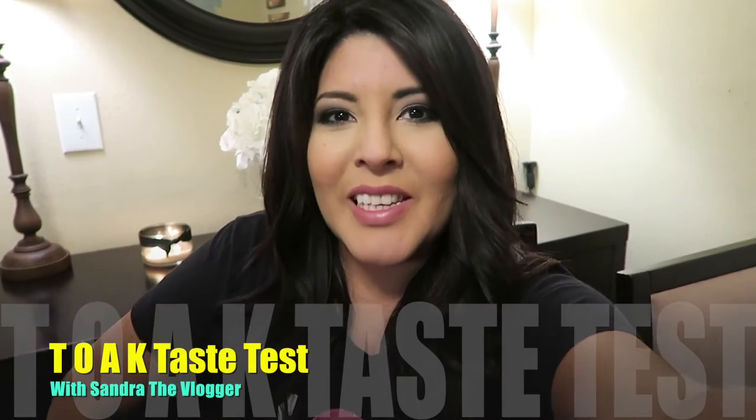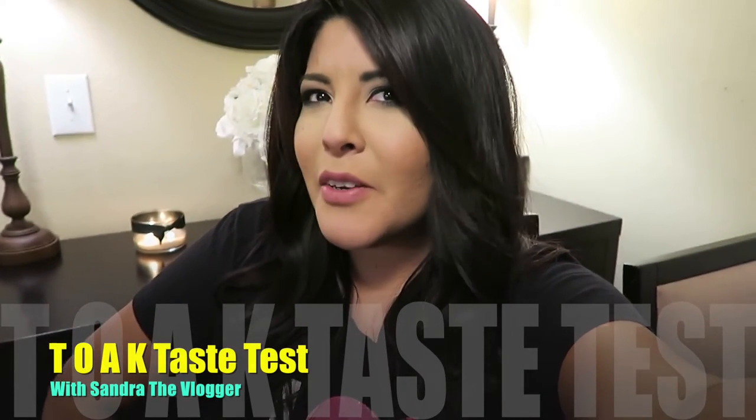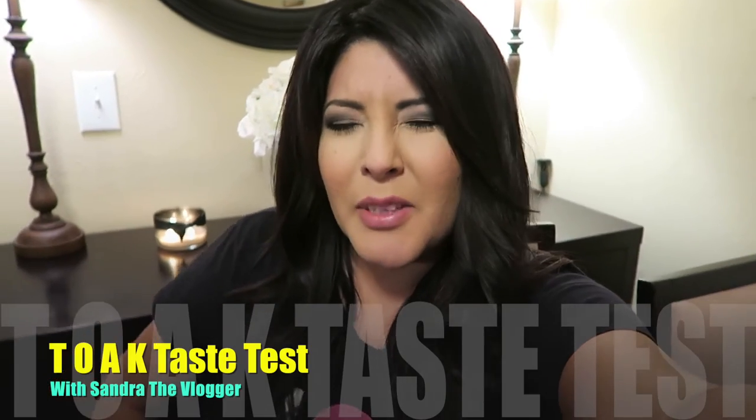Hey there YouTube family! So today I am going to do something a little bit different than I normally do. I typically post vlogs or makeup review videos, but today I decided to do a review video on a drink. I've done food before — we've done the black burger taste test. But as far as I can remember, I think this is like my first drink review.